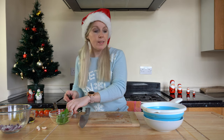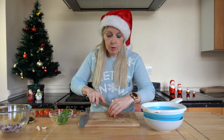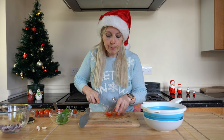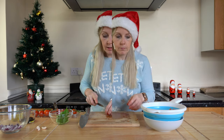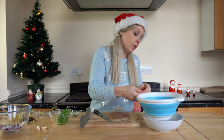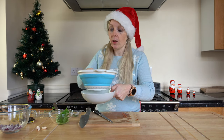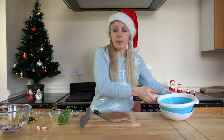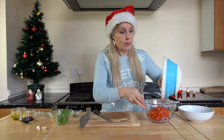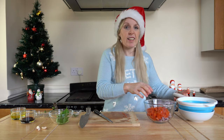I'm going to pop the tomatoes into the colander — the reason being I just want to drain off a little bit of the liquid. I don't want too much on there because it can make your bruschetta a bit soggy. Give it a good shake — you can see quite a bit of liquid has come out. Last thing we want is soggy toast.